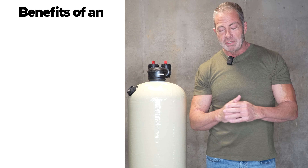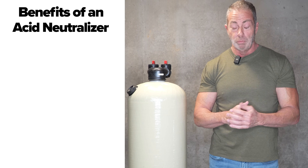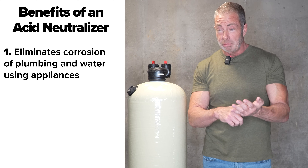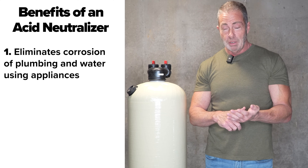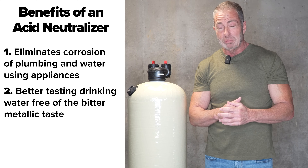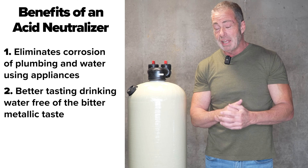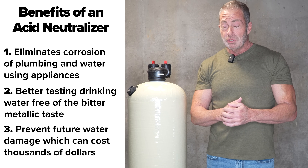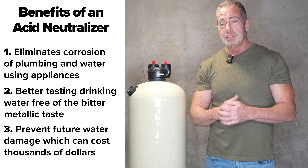Before I end this video, I want to go over the benefits of having an acid neutralizer in your home. Number one, and most important, it eliminates corrosion of the plumbing and water-using appliances. Number two, it's going to give you better tasting drinking water — it'll eliminate that bitter metallic taste, especially when you have copper plumbing. And it'll eliminate any future water damage in your house, which can cost you thousands of dollars.